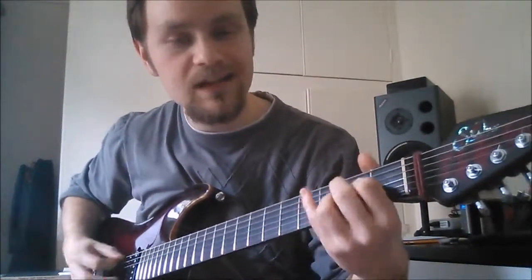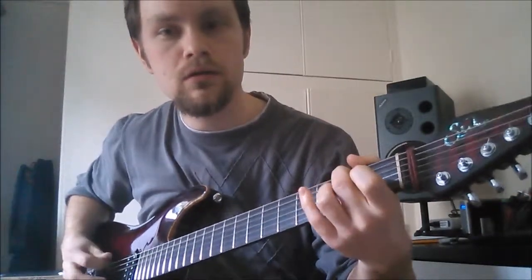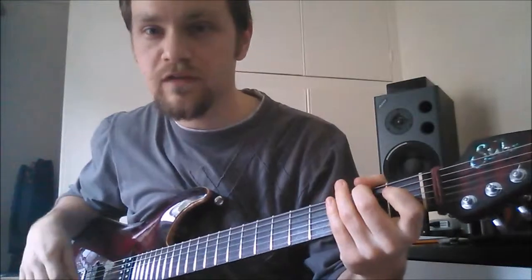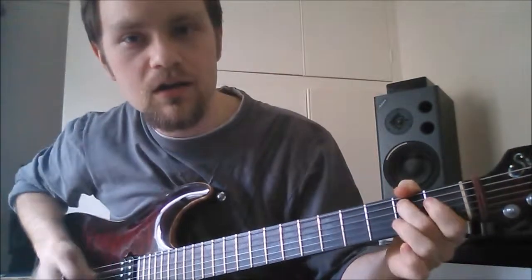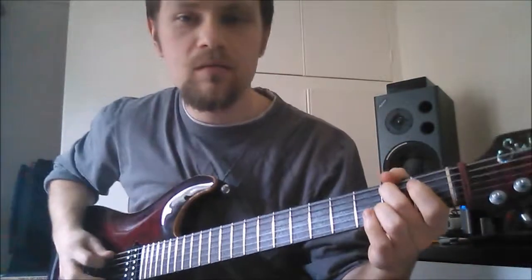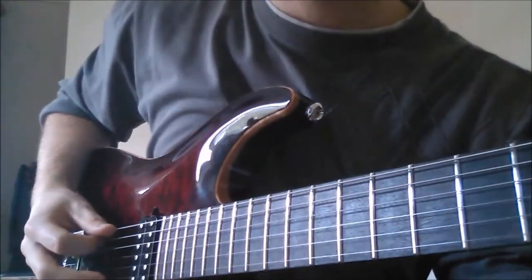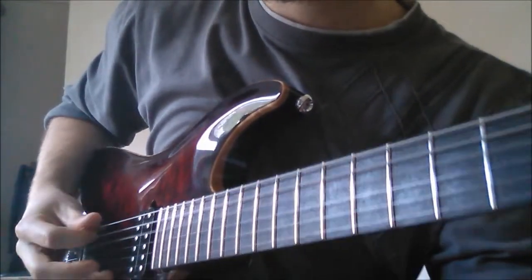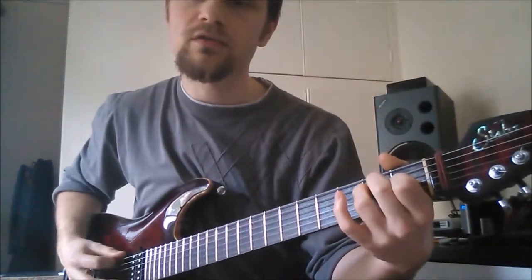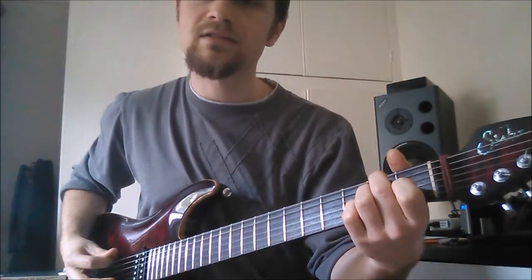Once you get to your E chord, we're just playing a little bluesy fill again. Put your second finger on your A string on the second fret, pick it down, keep it there — these notes can overlap. Then pick up on the D string. You play those two notes twice: down, up, down, up. With the E chord in front of it, and then do your E arpeggio pattern twice again.